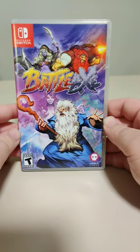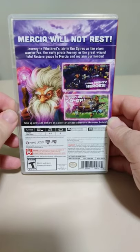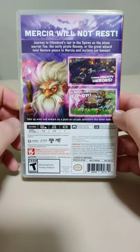So here we got the front of the box. We got T for Teen. We got the spine. And we have the back. We got some screenshots. This was through the Limited Run Games distribution line in the US. We got the info blurb and the barcode.